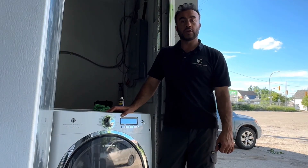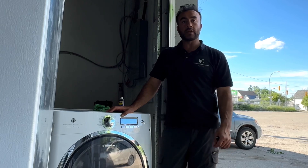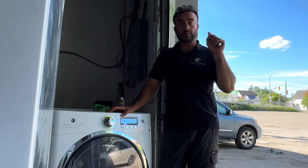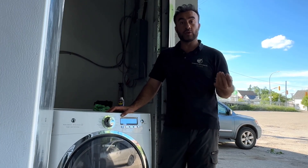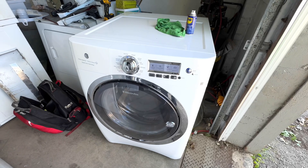Hello friends, my name is Hamid. Today I'm working on this Electrolux washing machine. The customer's complaint is that the soap dispenser does not open. It has a little tiny button, and when you press the small button at the center of the soap dispenser it's supposed to pop out, but it's not working. I'm going to teach you how to fix this. Here's the washing machine.